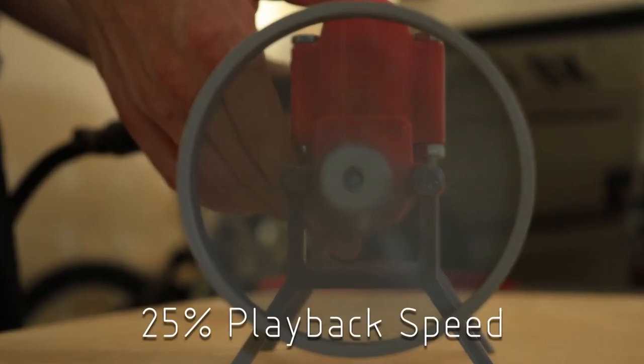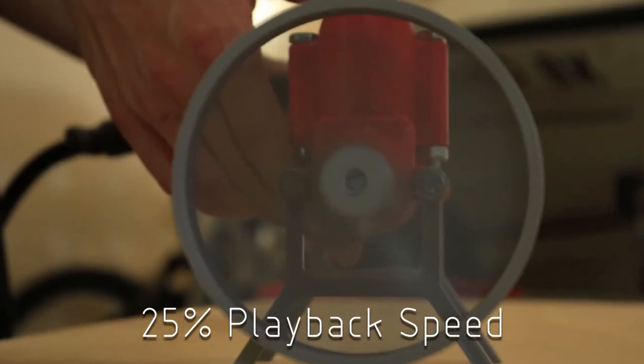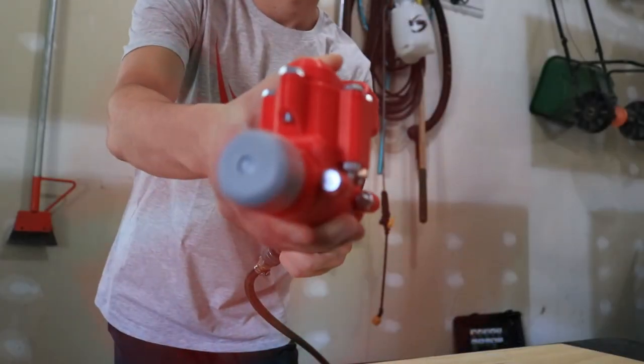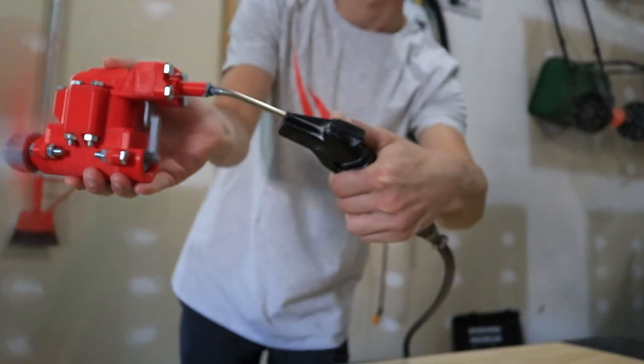The crankshaft front plate was upgraded because on the old one, the hole that goes through it was too loose to allow the crankshaft to move properly. If you take a look at this clip, you'll see the crankshaft is actually vibrating an excessive amount. This isn't a good thing, as it'll actually vibrate more and more as the speed of the engine increases.